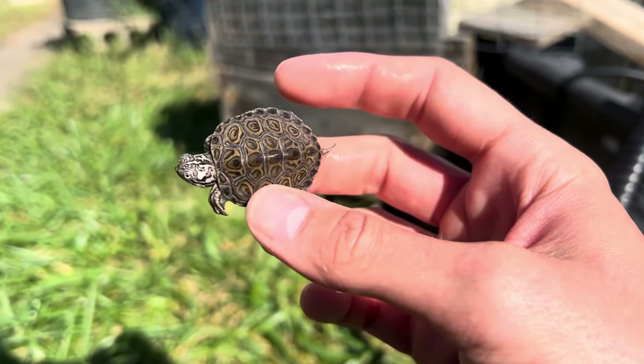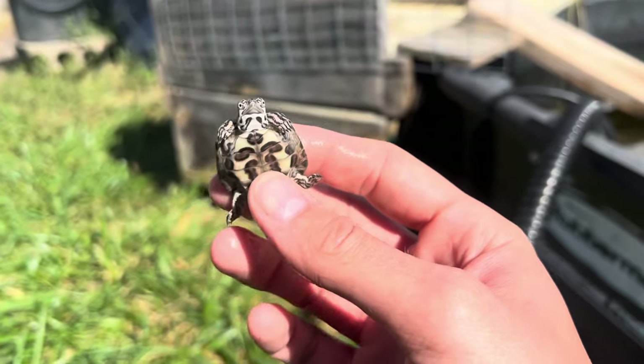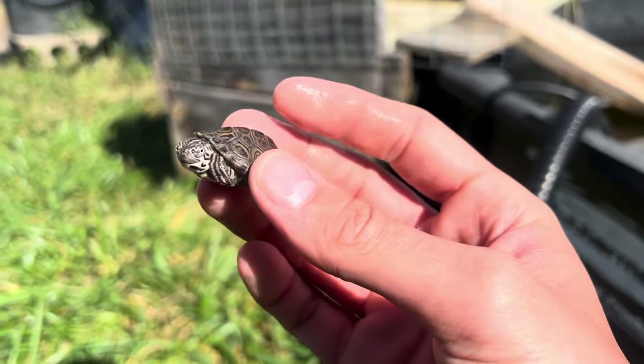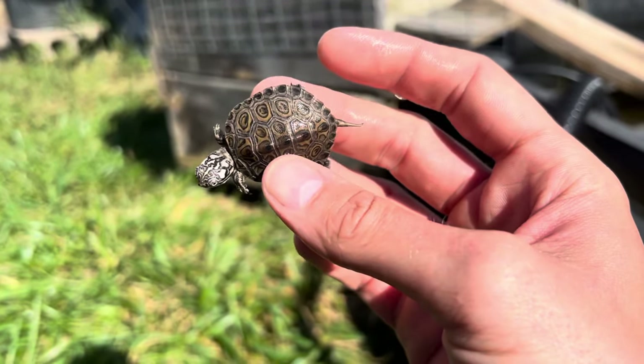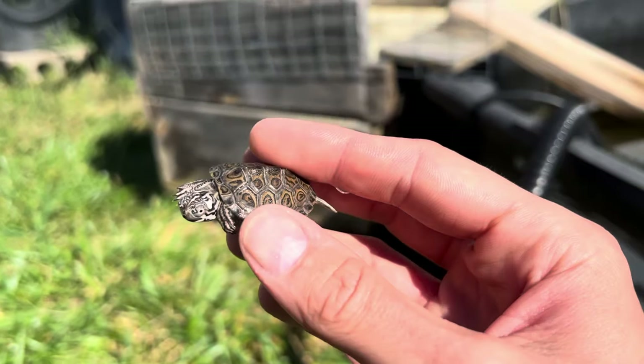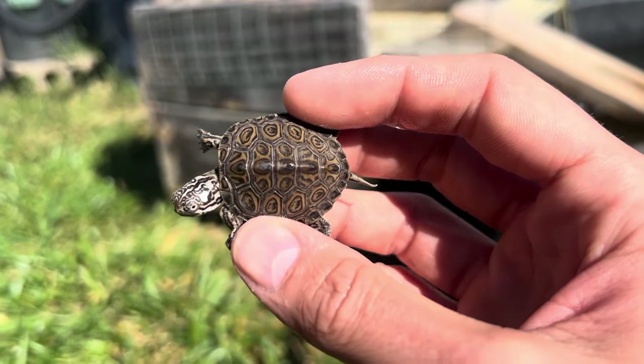Well, that first female I showed you laid this, and since I keep all six together, one of the males was obviously fertile too. So yes, they can breed together — they are not infertile.